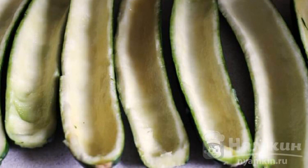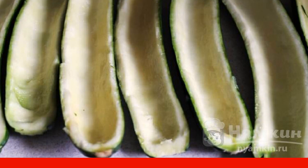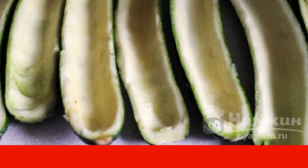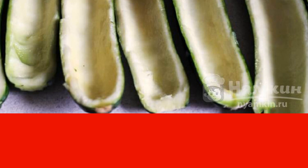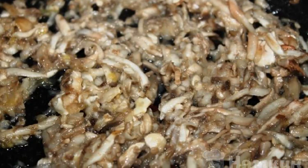Wash the zucchini under running cold water. Cut lengthwise into halves. Choose a small spoon to scoop out the middle. Leave the vegetables to let the juice out, then cook the rice until al dente in slightly salted water.